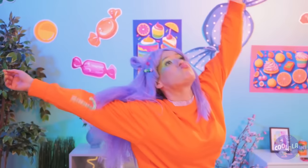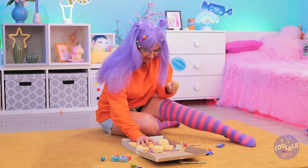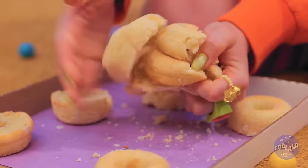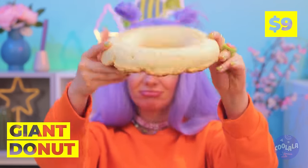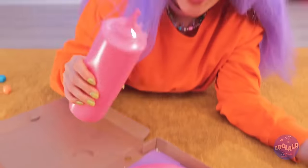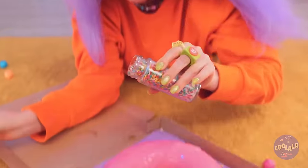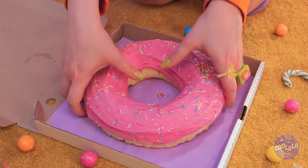Hey, watch your step. What's that smell? Quick, let's follow the scent. There's something sweet in that box. Well, we can fix that. Mush them together into a giant donut. Lay it down for a whole lot of icing. Time for some toppings, like rainbow sprinkles. Now that's a donut.